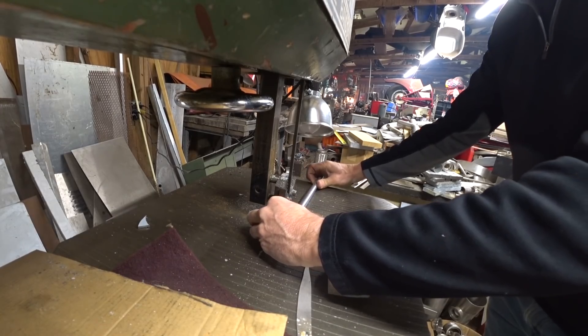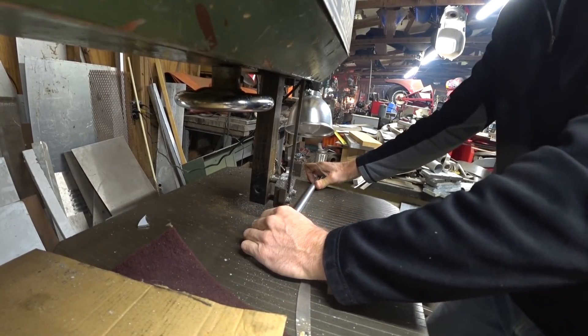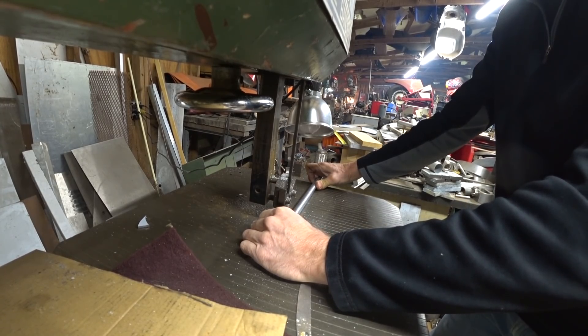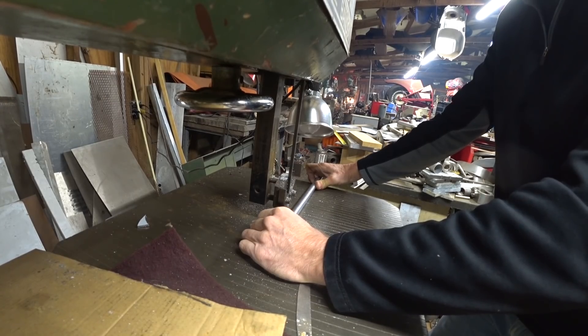After thinning out the rod on the lathe for at least about an inch and a half of length, the next thing to do is take it over to the bandsaw and cut off the next piece — just cutting off about an inch and a half. As I'm making these inserts I ended up making 15 altogether.